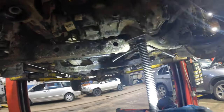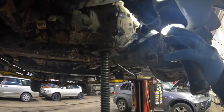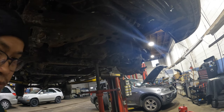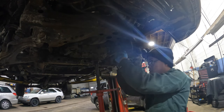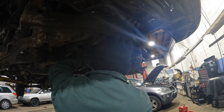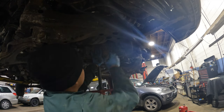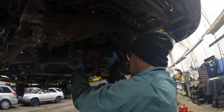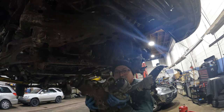With the jack in place and the last bolt removed, we can move the differential out. Remove the bolt and lower the jack - this differential is heavy guys. Just remove this bracket and the bolts here and here to get it completely free.